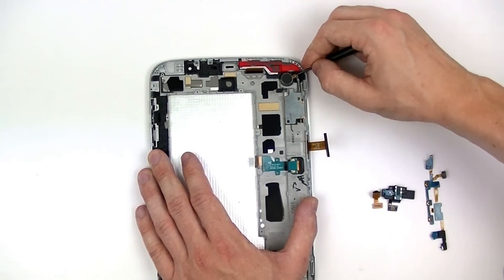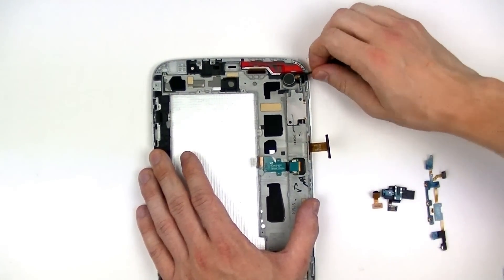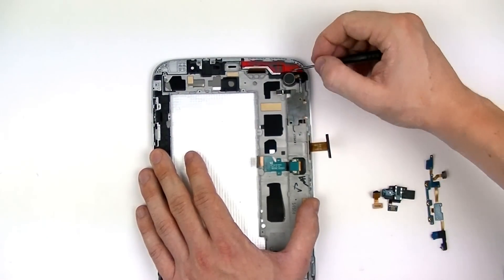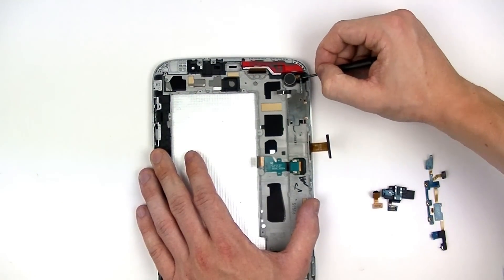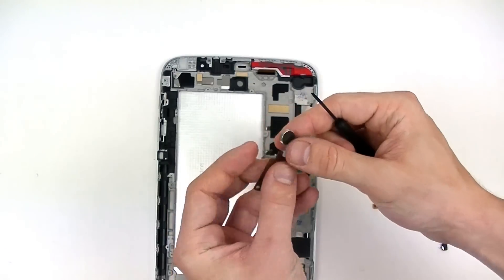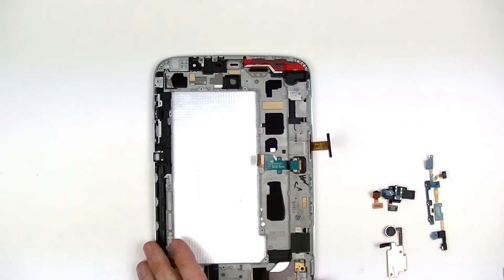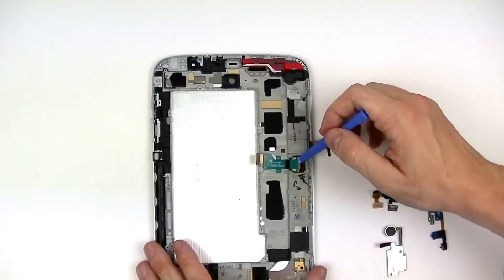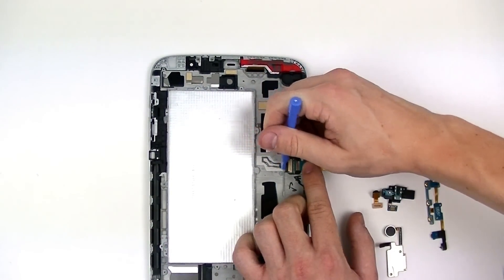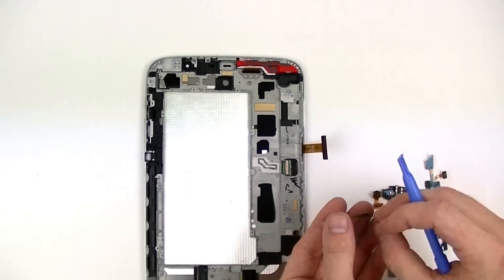Be careful not to damage the flex where the two components connect together. Lastly, we need to take our plastic pry tool and fold up this flex cable, removing the connection underneath it, allowing you to remove it completely from the device.